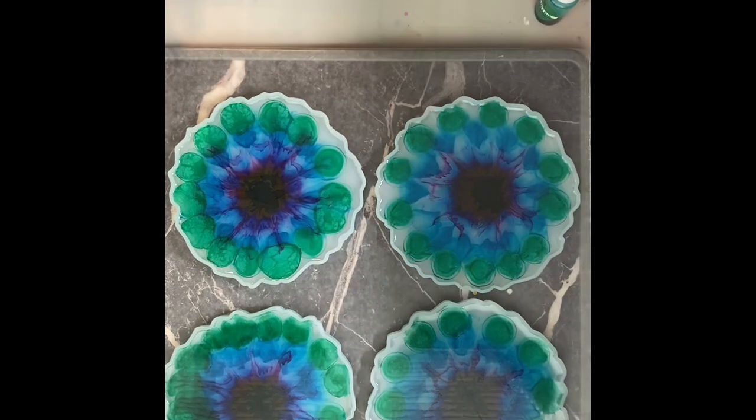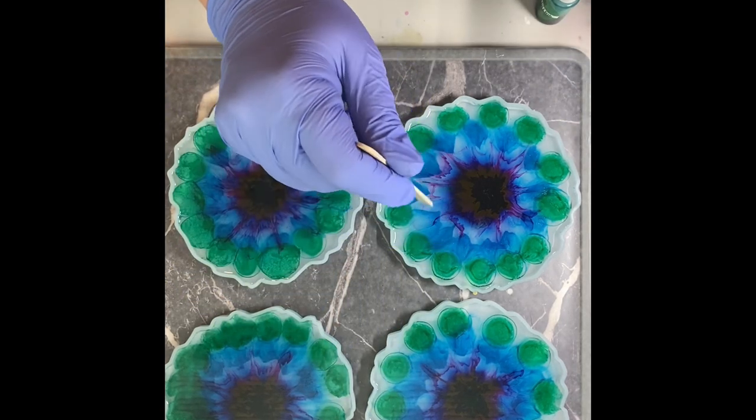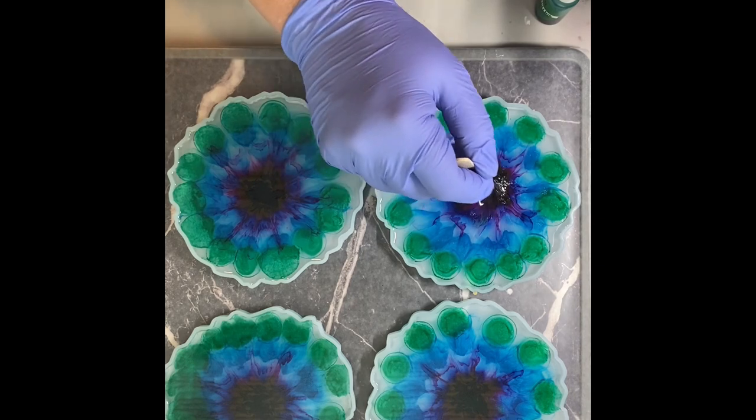I'm going to go ahead and swirl this a little bit so we have some color moving around. I'm going to start in the middle and go outward so that the purple can kind of spread a little bit.